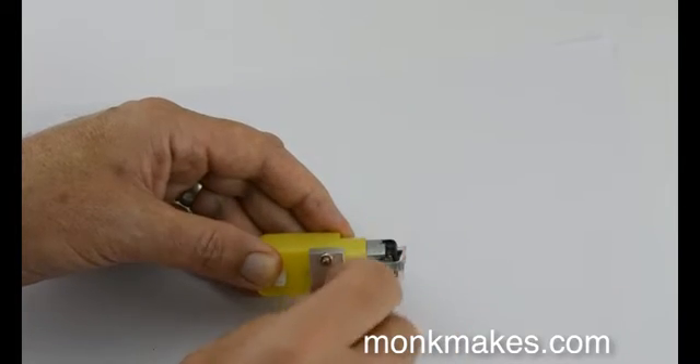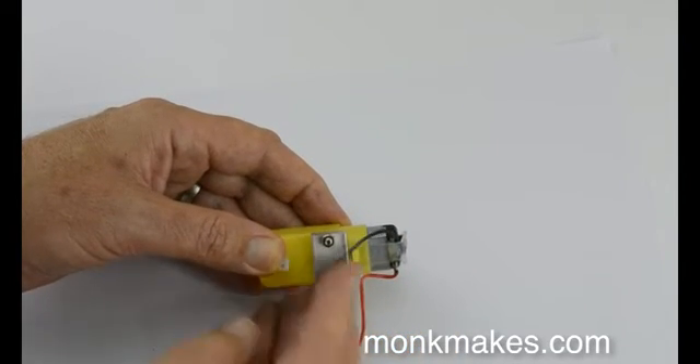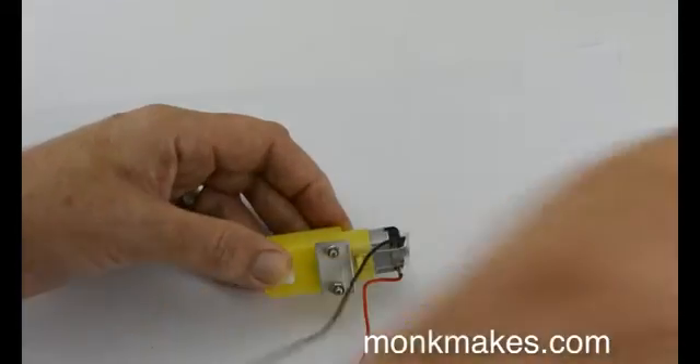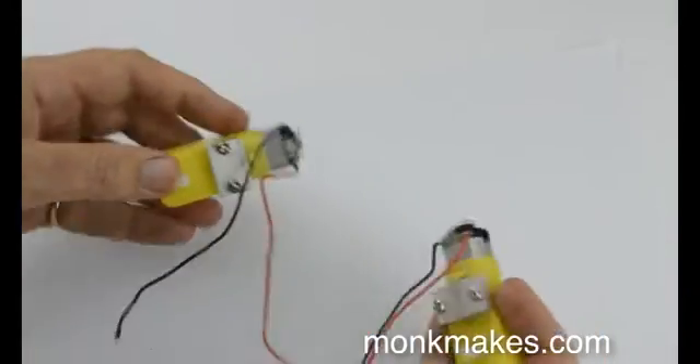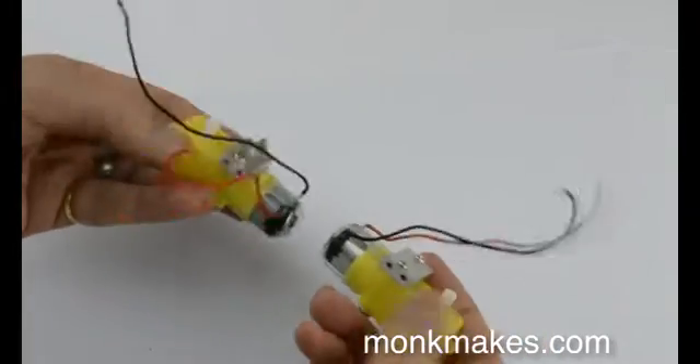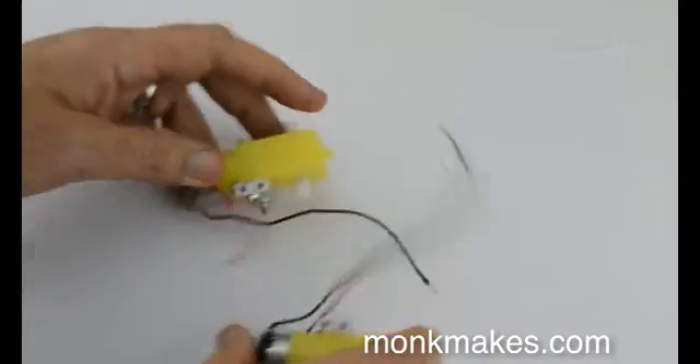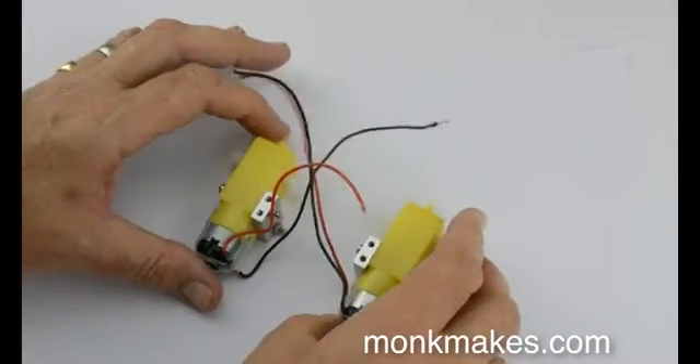You'll need to do the same thing with the other motor, and it's actually going to be a mirror image of this one. When you come to do this motor, remember which side the holes go — the two motors are actually going to be facing like this when you've finished. Let's start attaching the motors now.